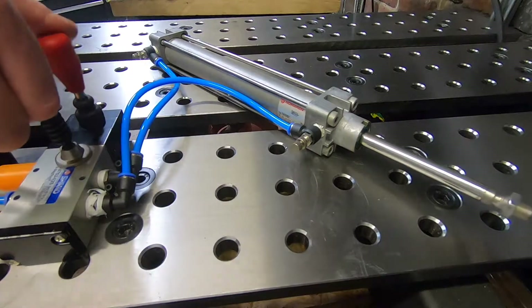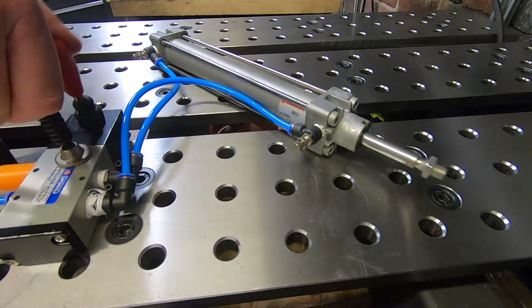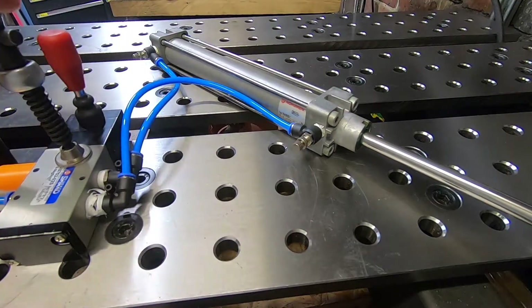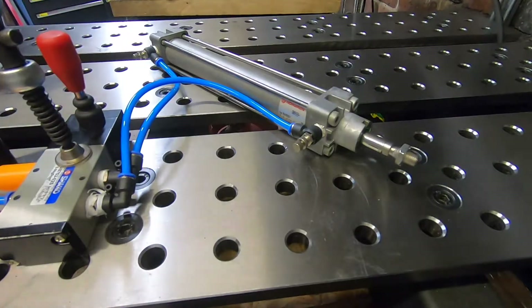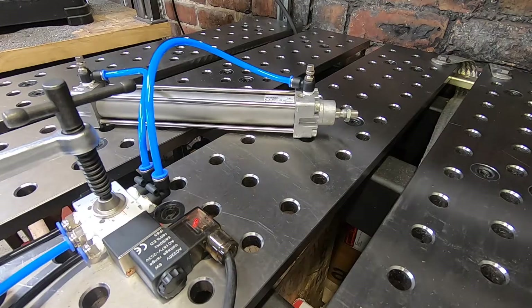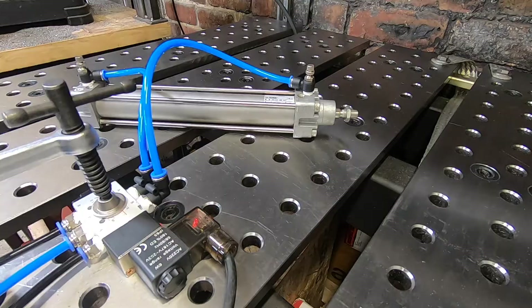Now let's take a look at the three-position five-way valve in action. Notice how the lever springs back to the middle position and the plunger is stationary. Now the last valve — the solenoid valve operated by 230 volts. It's connected to the same cylinder. When we turn the voltage off to the solenoid valve, the cylinder fully extends. When we turn the voltage back on to the valve, the cylinder fully retracts.